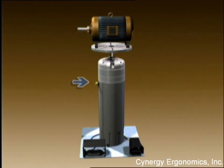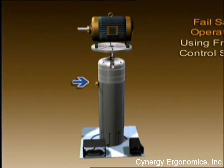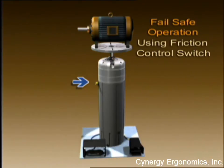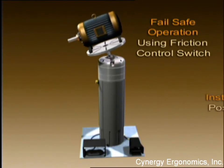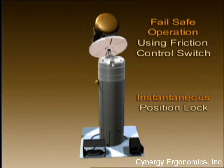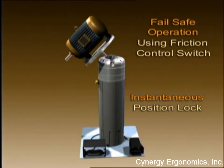Its unique operator-adjustable friction system assures the operator a smooth and balanced transition between positions without ever having to manually hold or balance the workload during position changeover. A positive, safe, and secure position lock is instantaneous when the work is placed in any desired work position.